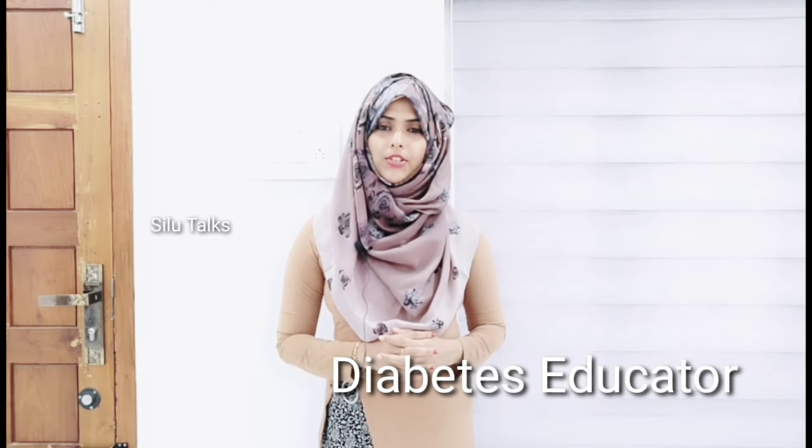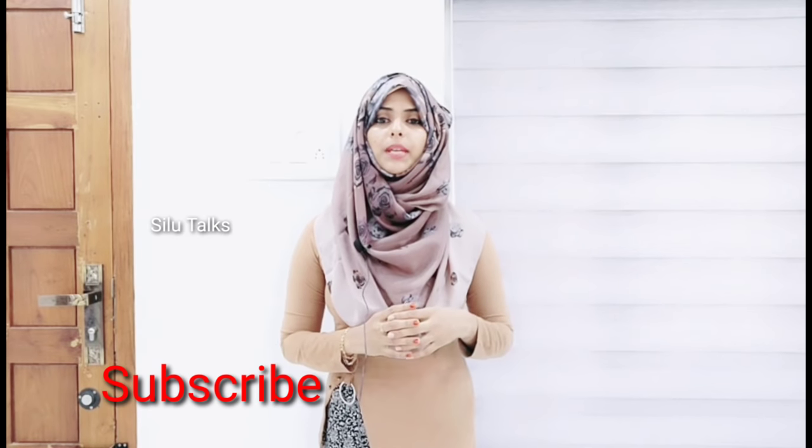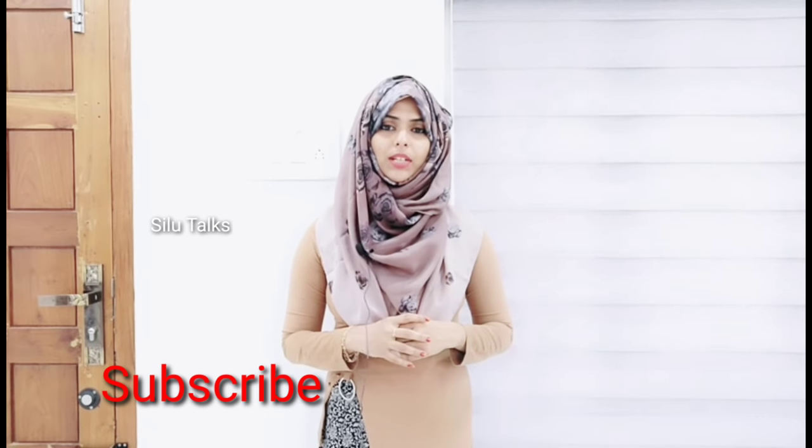Hi all! There is a question about Abhimu. We are going to do a little bit of weight. Welcome, my name is Salha, and welcome to my channel.